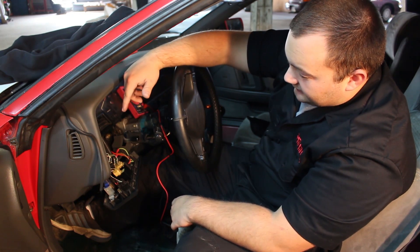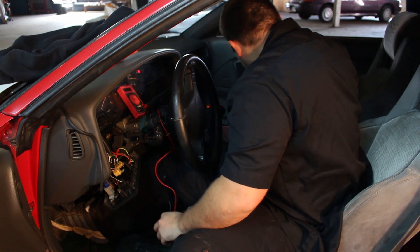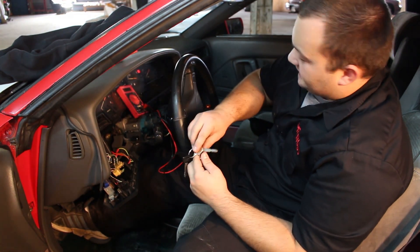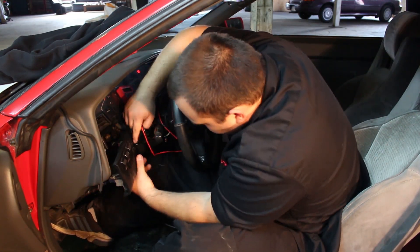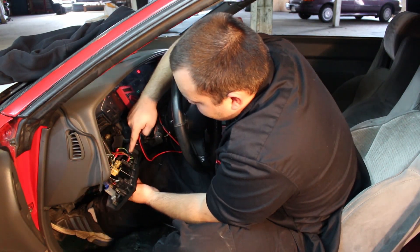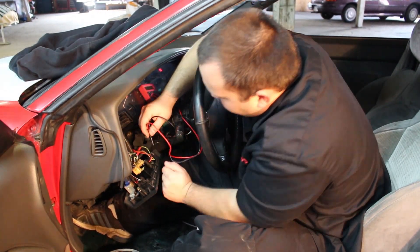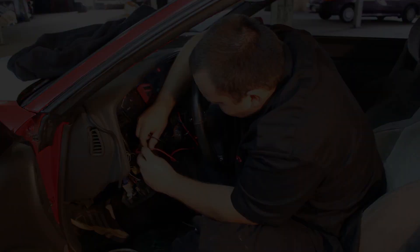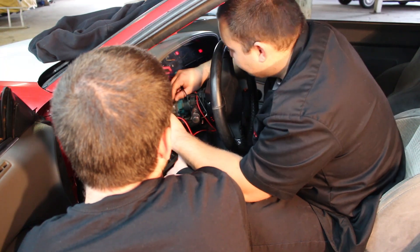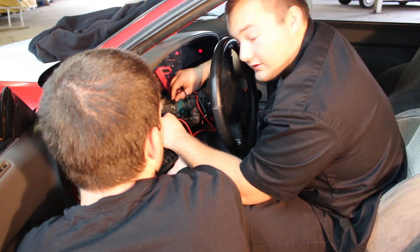Once we find the right wires, we'll hook it up and then connect to the headlight switch and the gauge is going to be awesome. To find which one's power, put your key in the ignition. This is the sunroof door switch — it's got a big fat red wire and we're going to probe it and see if it gives power. We're getting 11.07 volts with the ignition on.